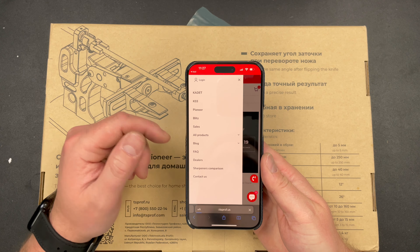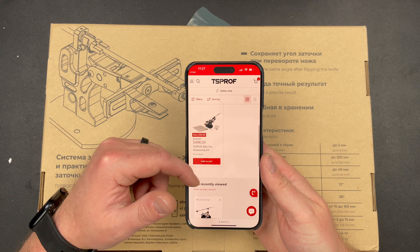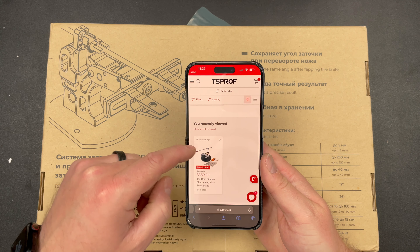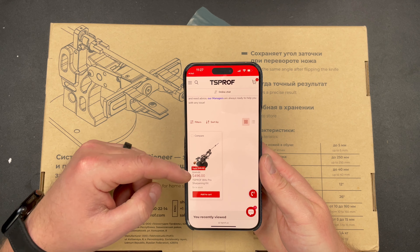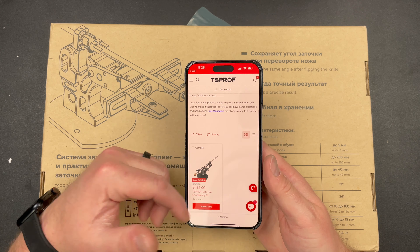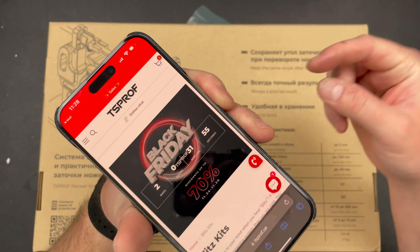The Cadet, they still have the Blitz — it was the Blitz 365. Yeah, it is a little bit more. No, it's the same. Oh, it's the Pioneer. So yeah, I think they're kind of replacing it with that. I mean, it looks very similar, but maybe it's a step up. So check out TS Prof guys — go over to the link in the description.